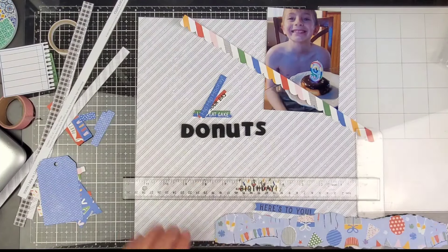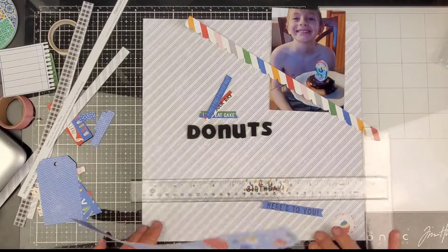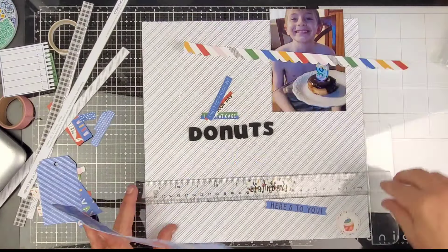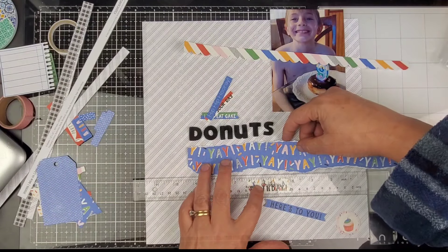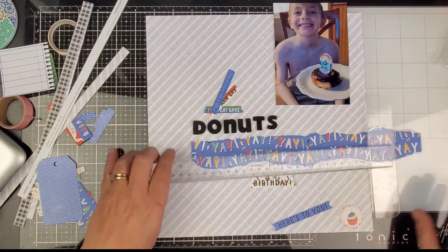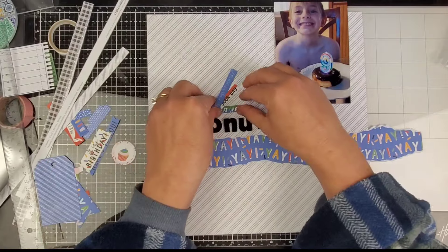We're gonna go ahead and stick this down and then use that sticker strip — one of those border strips on the Close to My Heart sticker sheets. In a previous video I was talking about how all our sticker sheets have one border strip, but guys, they actually have two of the border strips, not just one.